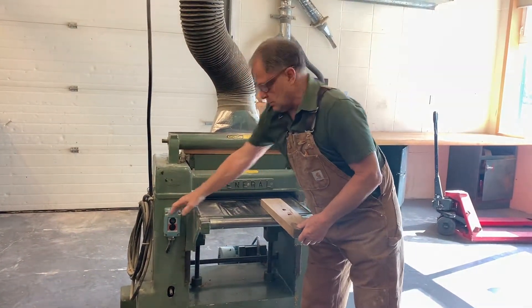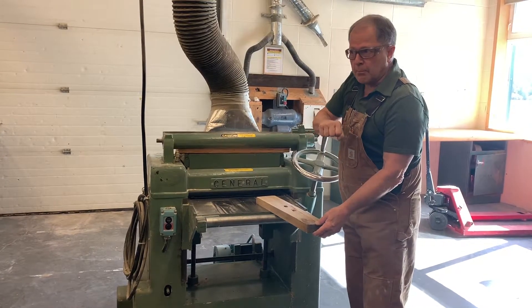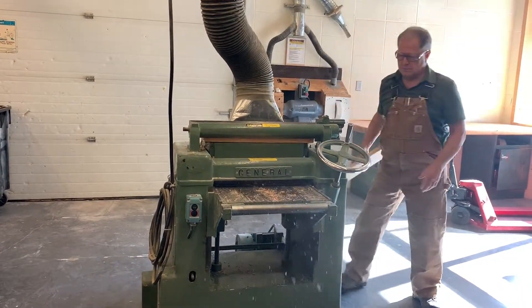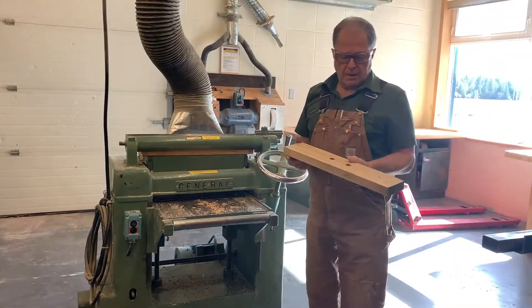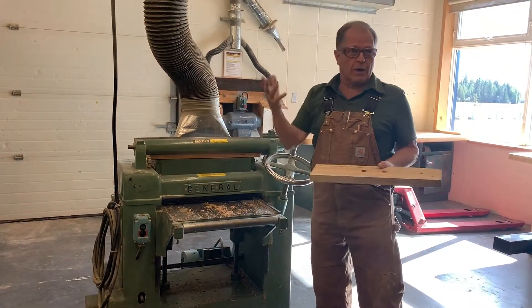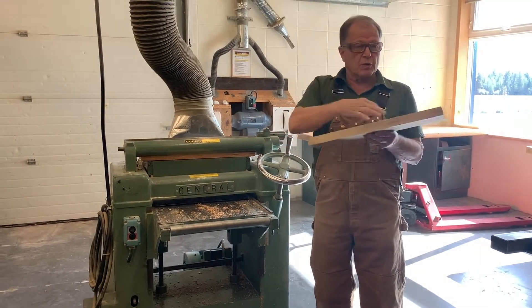I'll turn it on. Normally you wouldn't have shavings like that because we have the vacuum turned on, but I don't want that while I'm giving the demonstration. Now our piece of wood is of uniform thickness — it's done. Simple machine use, isn't it?